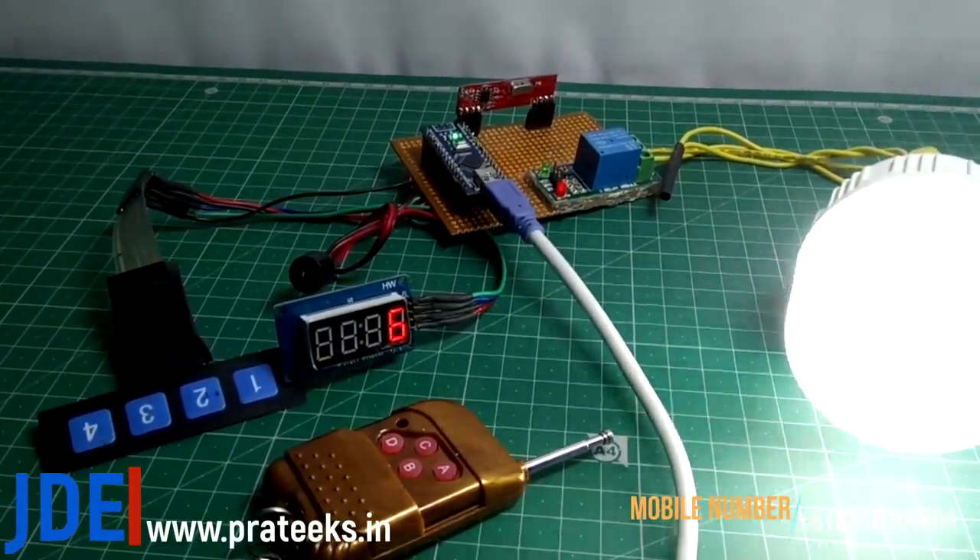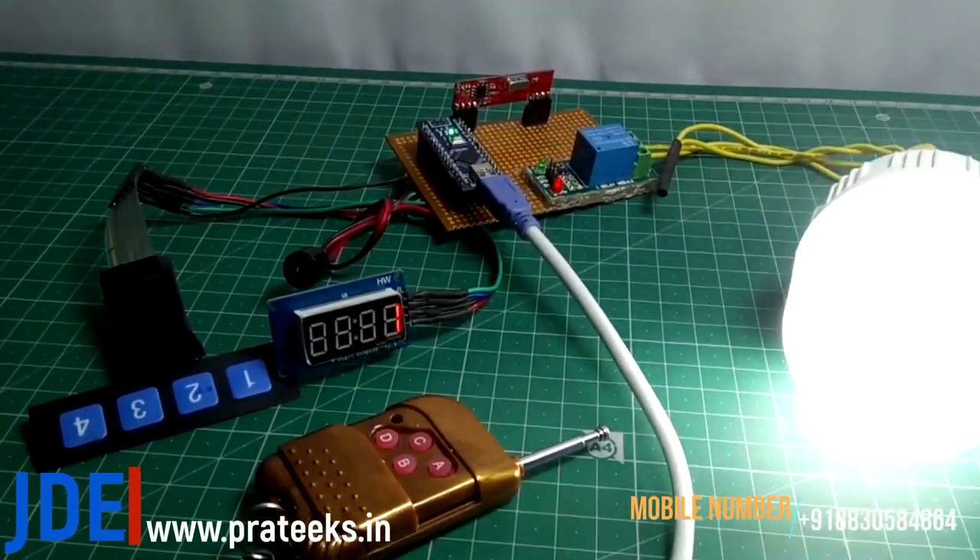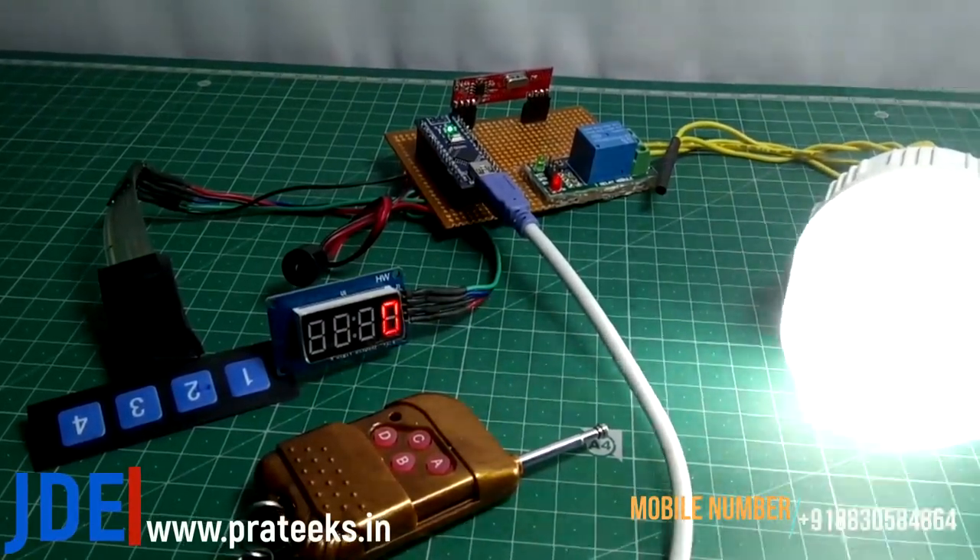You can also change the timer if you want — one minute, one hour — then you change it in the code. When the timer is completed, the buzzer beeps and your AC appliances turn off.